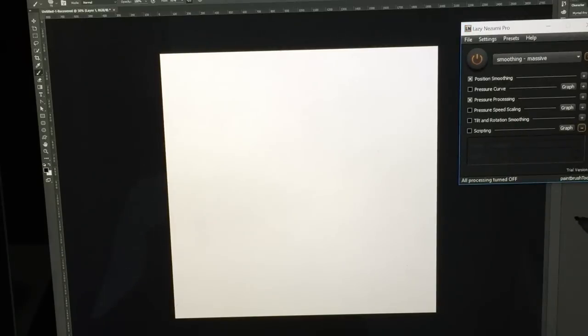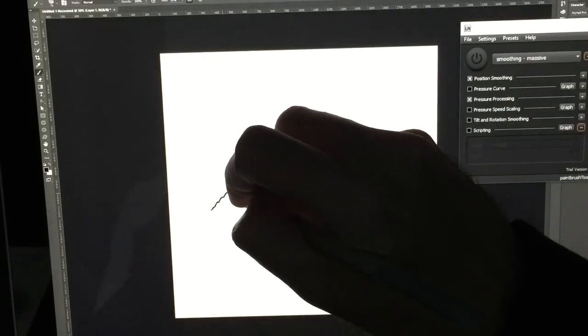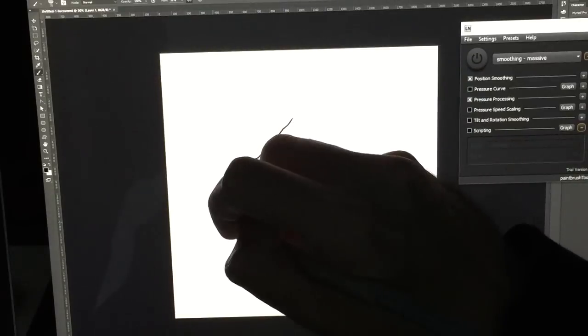I'm going to be looking at this on the Surface Pro. However, if you have a drawing tablet that wobbles a little bit, it works great on that as well. I'm going to start by toggling off Lazy Nuzumi — it's got a big on and off button, so it's easy to toggle. I'm just going to draw a couple lines pretty slow just to show you how this pen looks by default as I'm drawing.